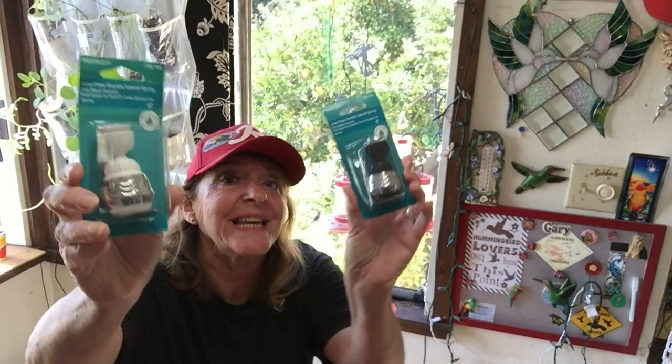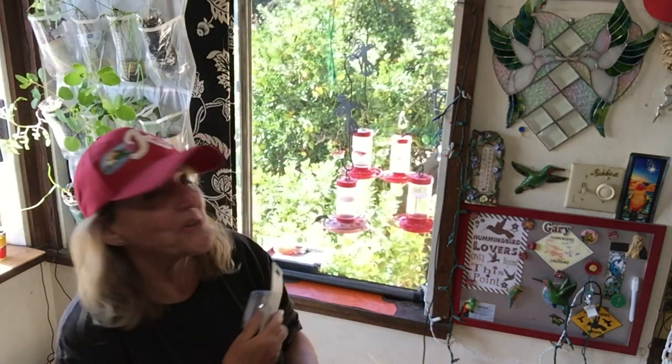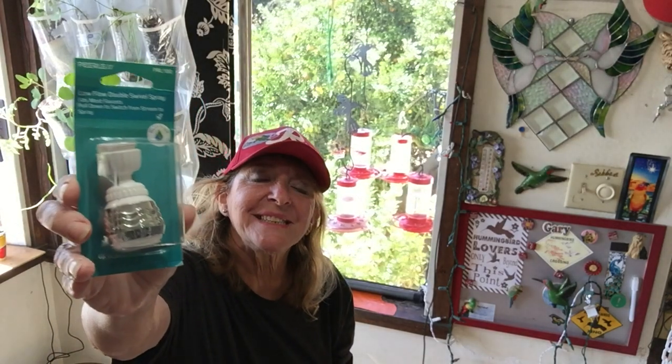Hi everybody, it's Robbie from Southern California. Have you ever bought one of these low-flow sprayers that you put on your kitchen sink, only to find you have almost no water and you can't wash much? I'm going to show you today a permanent, easy fix so you can take these low-flow sprayers and turn them into regular flow out of your kitchen sink — so you can wash your vegetables, pots and pans, or hummingbird feeders.